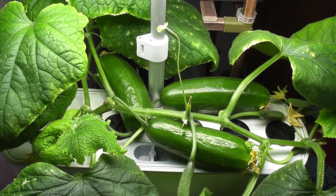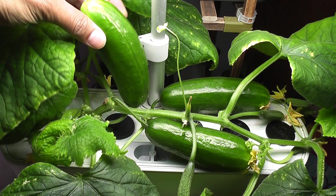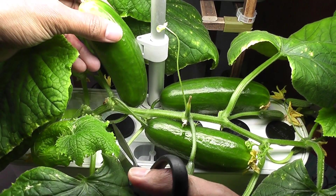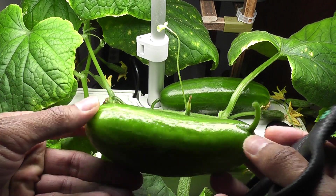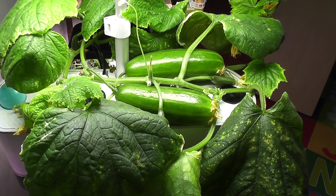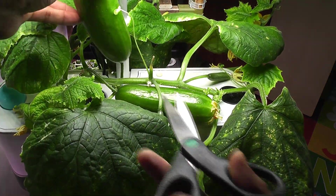Day 62. I see the cucumbers are changing colors. Normally cucumbers turn from dark green to light green as they mature, so it is time to harvest the first cucumber. Look at this beautiful cucumber — very nice. Day 64. One more cucumber fully matured, so it is time to harvest the second cucumber from this plant.